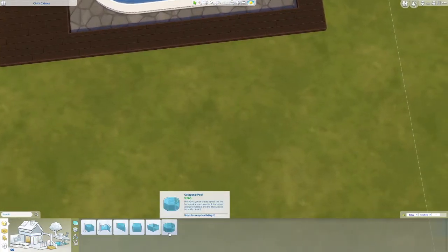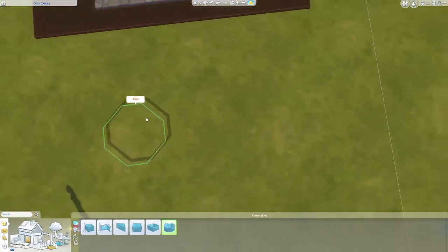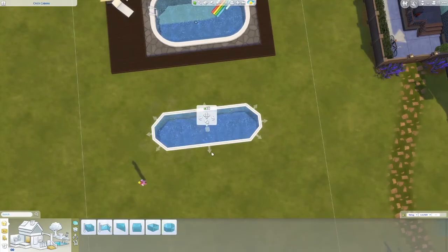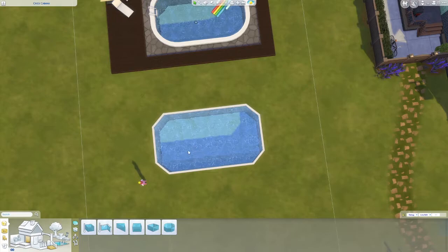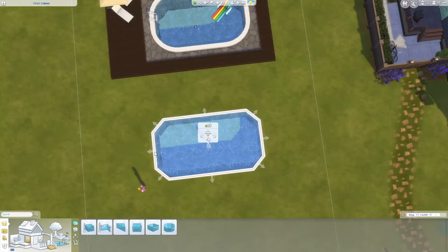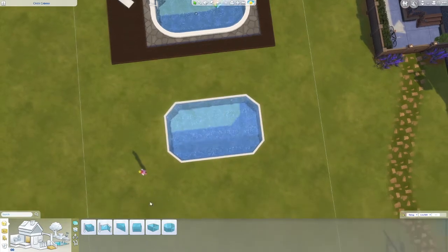Step number one, you want to put in a pool. So you want to pick the octagonal pool, put that down, and we're going to size it out to however big we want it to be. For the sake of this tutorial we're just going to go with a nice sized little oval pool — I don't want anything too big, so that's kind of where I'm feeling.